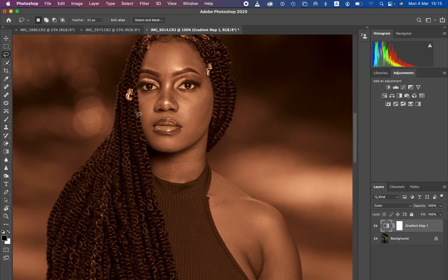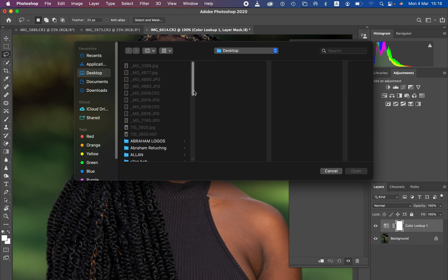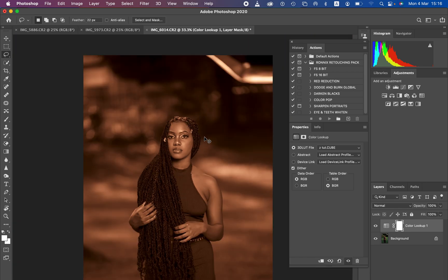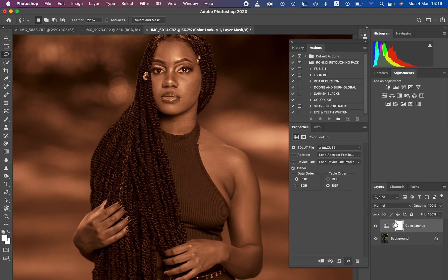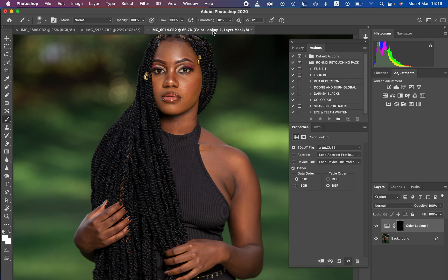Delete the gradient map layer and now come to Color Lookup. Click Load 3D LUT, locate your LUT file, click on it and hit Open — it will apply the color to the image. Since it looks a bit odd affecting the whole image, select the layer mask and press Ctrl+I (or Command+I on Mac) to invert it. Now get the brush tool — make sure hardness is zero percent, soft round brush selected, and opacity at 100 percent.